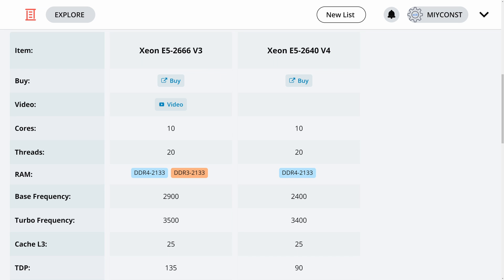Before I go into the test results, let's quickly look at the technical specifications of the E5 2640 V4 compared to the E5 2666 V3. Both CPUs come with 10 cores and hyper-threading. Both support DDR4 2133, but the E5 2666 V3 can also work with DDR3 memory. Many E5 V4 CPUs support DDR4 2400, but unfortunately the E5 2640 V4 is still limited to DDR4 2133. Base frequencies are 2.9 and 2.4 GHz, maximum turbo frequencies are 3.5 and 3.4 GHz, so the E5 2666 V3 has a slight frequency advantage. L3 cache is identical at 25 MB. TDP is rather different: E5 2666 V3 is rated at 135W and E5 2640 V4 at 90W.